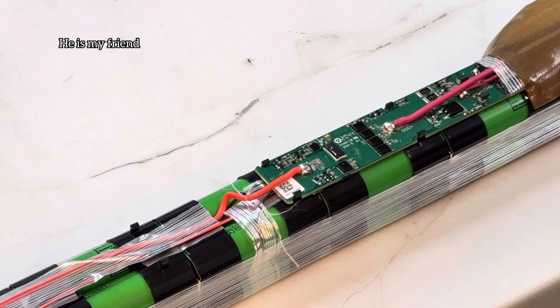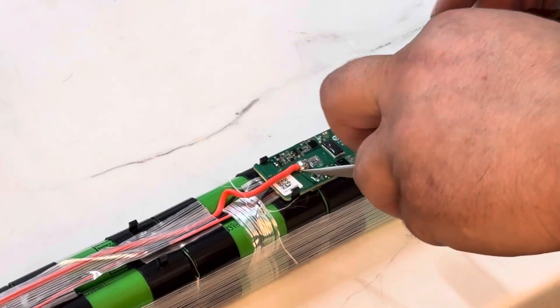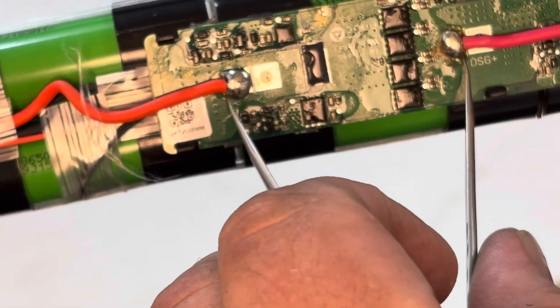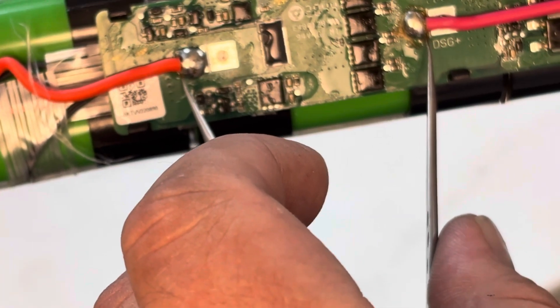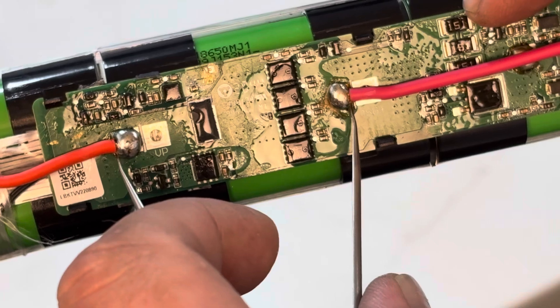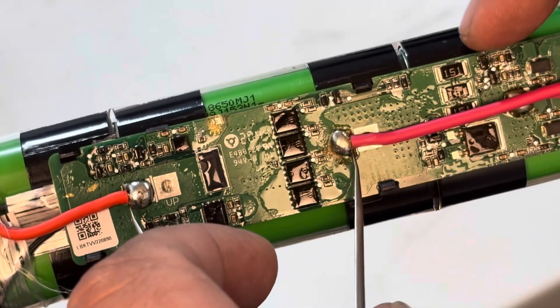What you need to do is shunt from VP to DSG — that's about it. Just shunt from here to here. What this does is make the power pass through the BMS and it will wake it up. You can keep it like this for 5-6 seconds and this will wake up the BMS.